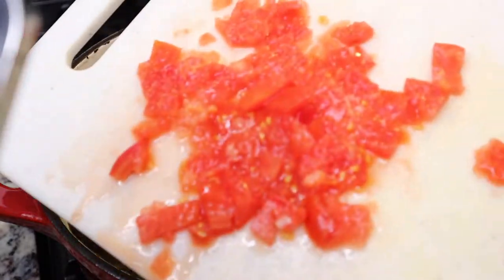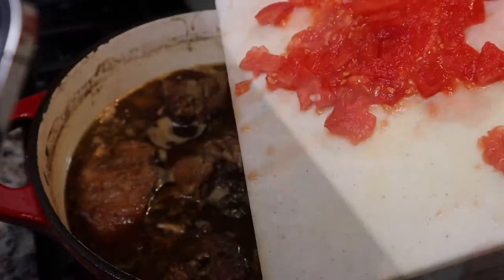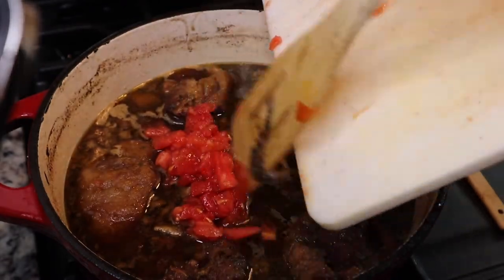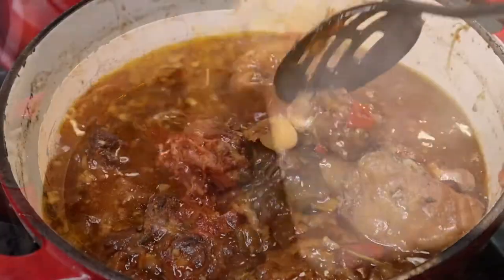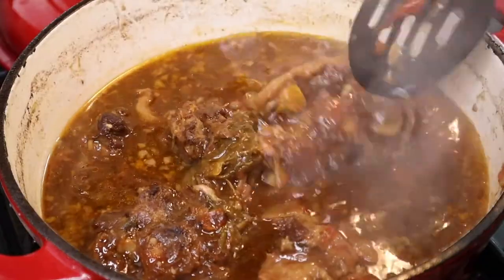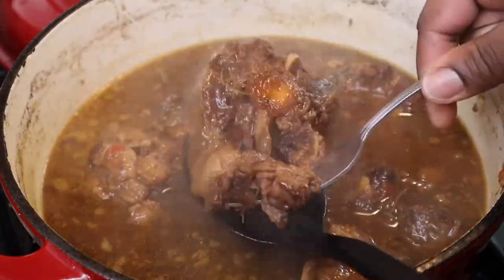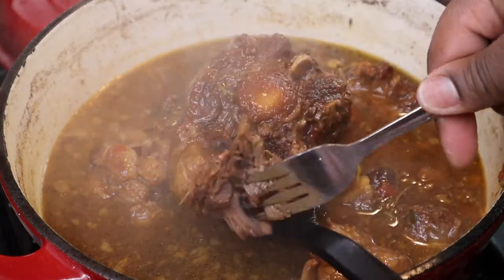Towards the end of the cooking time — about the last 30 to 40 minutes — I added in one can of large butter beans, and then one Roma tomato that I crushed up. Just stir that in and let it reduce down some more. Look how tender that oxtail is!